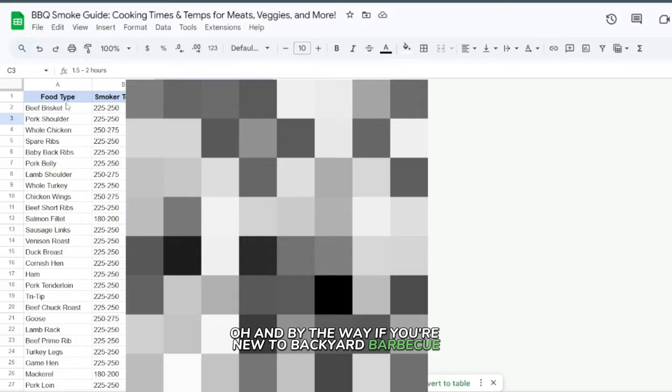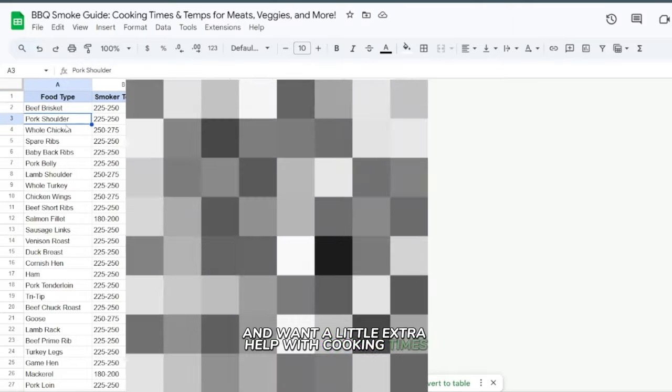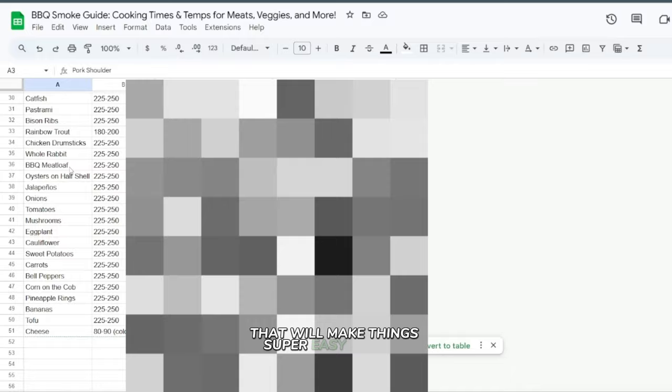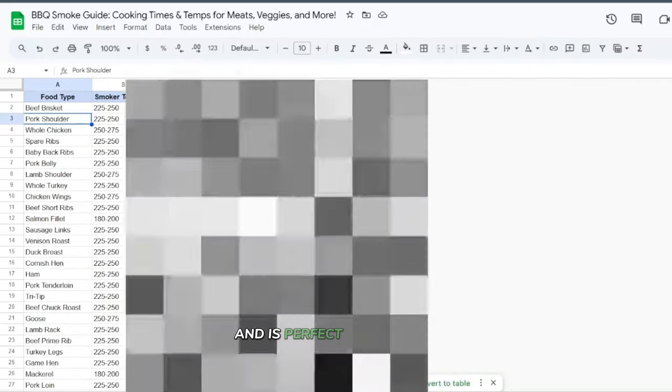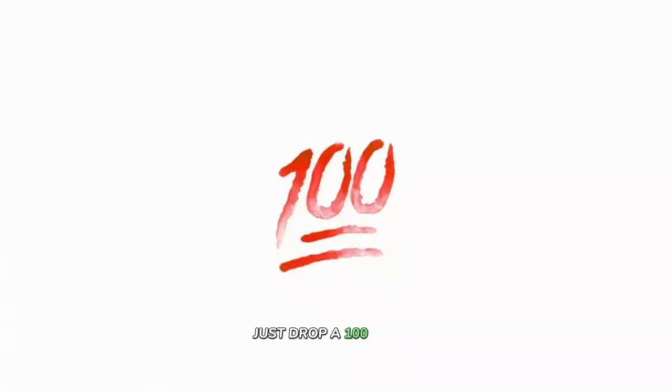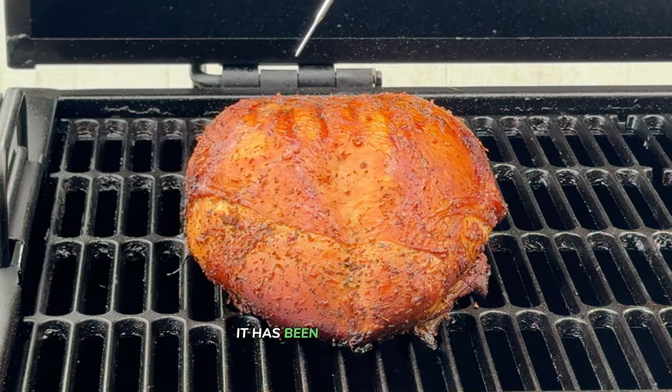If you're new to backyard barbecue and want a little extra help with cooking times and temperatures, I've got a free guide that'll make things super easy for you. It covers everything from meats to veggies and is perfect for getting started — just drop '100' in the comments below and I'll send it your way.